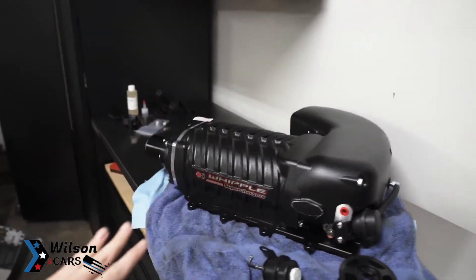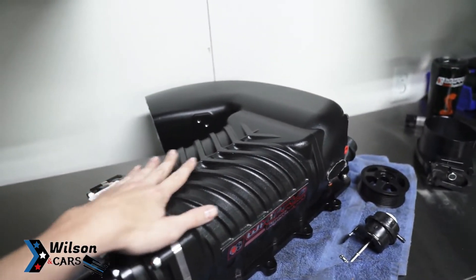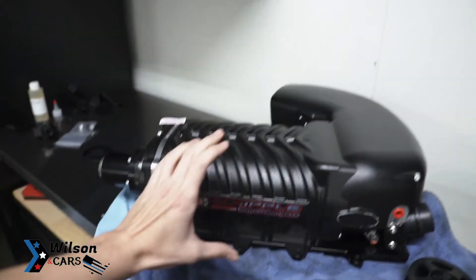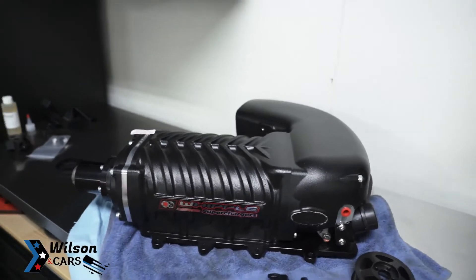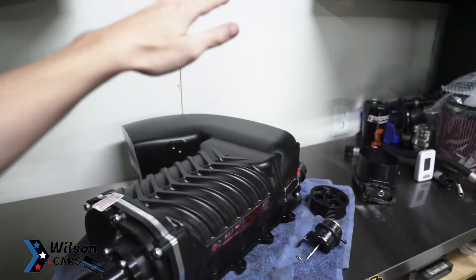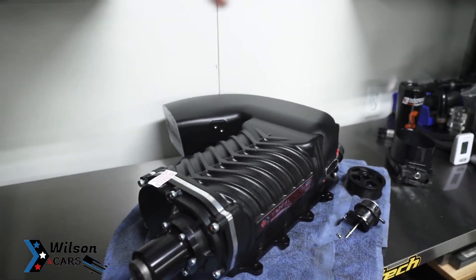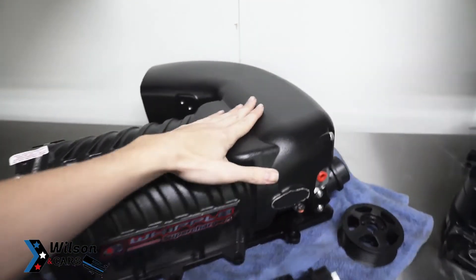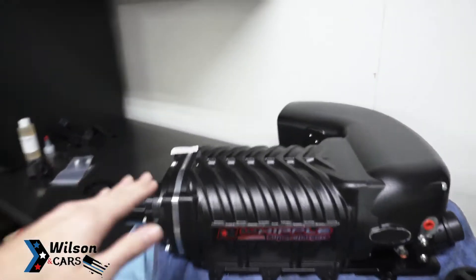The ribs on the case are obviously changed up from the old one, and the whole case is different. I think the rotors are bigger — they went taller and wider, and when you make it taller it makes the rotor wider too. They also shortened them down a bit, and they went to a different rotor count — I can't think of what it is right now but I'll put that info on screen for you guys.